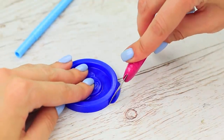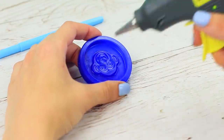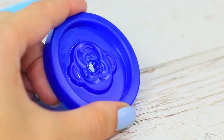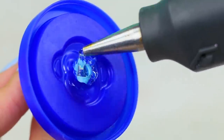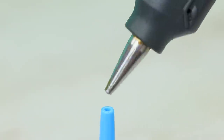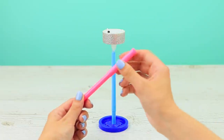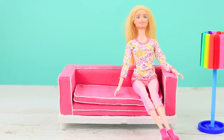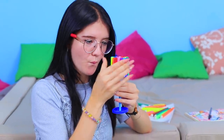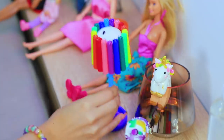Cut the excess off a play-doh pot lid and make a hole in the center with the tip of a hot glue gun. Glue a pen into it. Turn over an LED tealight and hot glue it to the other end of the pen. Attach old marker caps around the tealight. My bright little lamp is very cute — Barbie will definitely like this decoration!